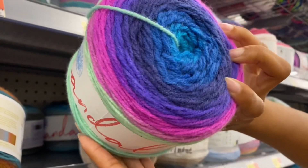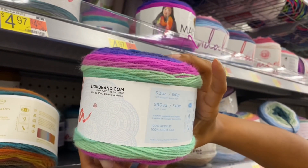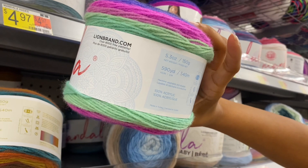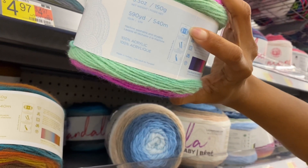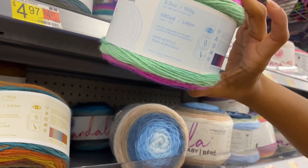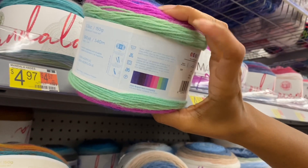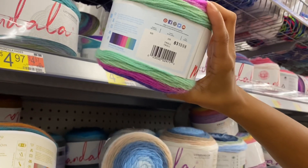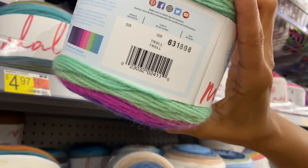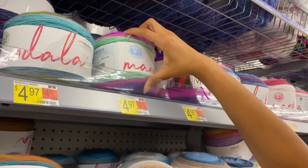Godora. I don't know why they put these up so high — they don't want to sell them! Mandala is 5.3 ounces, 150 grams, 590 yards of a DK weight. They do give you the color progression on the label, which is nice.